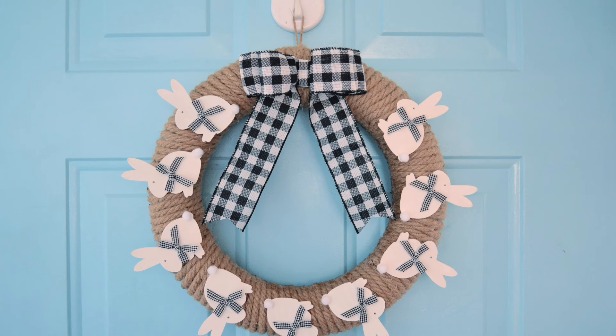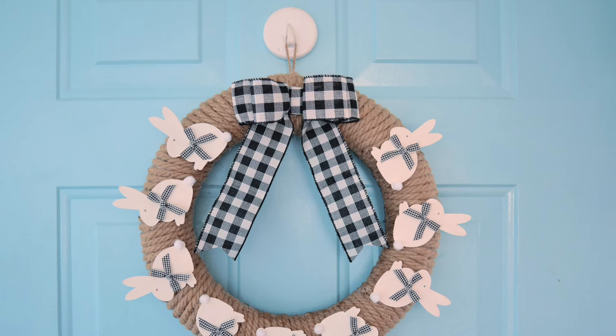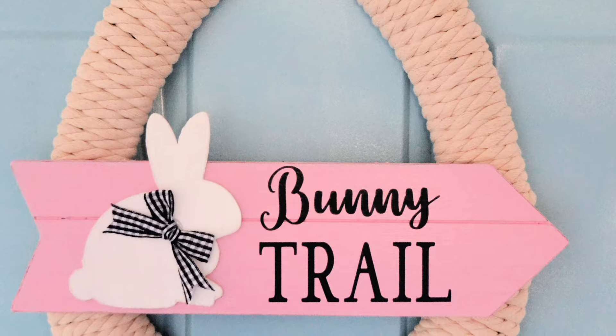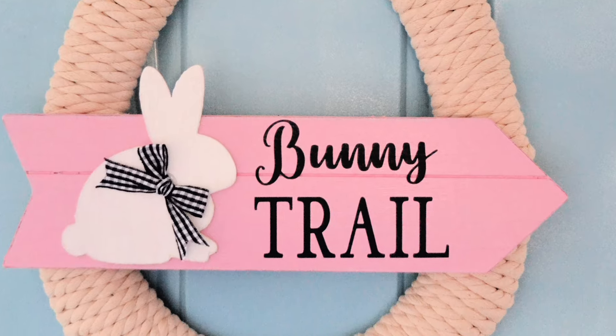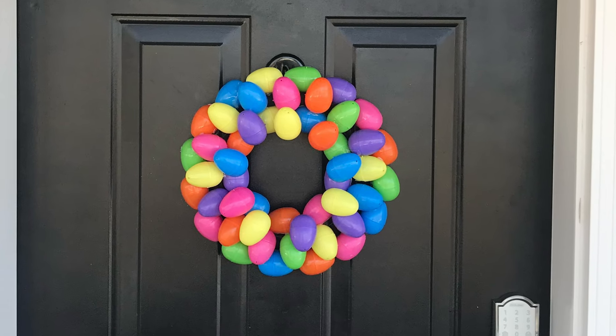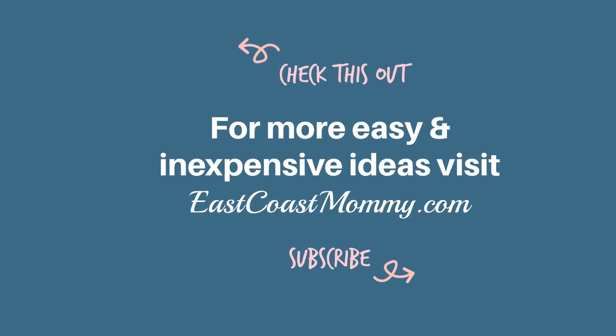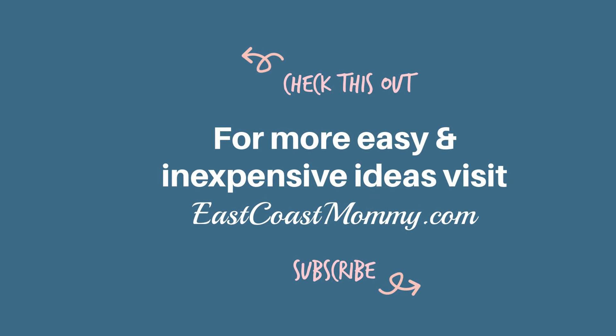Let me know in the comments which was your favorite of the five DIY Easter wreaths I shared with you today. If you like this video please give it a big thumbs up — it really helps my channel. Hit that subscribe button and ring that notification bell to be notified of future videos. Talk to you next time, bye!